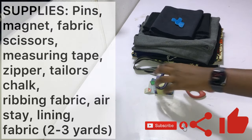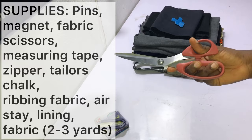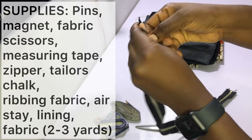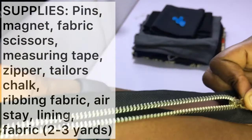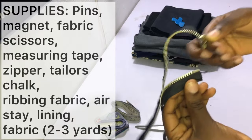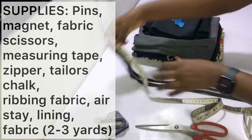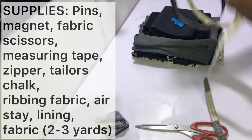To make your bomber jacket you need the following items: pins, a magnet, fabric scissors, measuring tape, and a zipper. I always advise that you get metal zippers — the kind that open up completely and can be separated. As you can see, the teeth are made of metal. You want to make sure it's as long as possible; I recommend getting zippers as long as 24 inches. This one is about 23 inches in length, and it works perfectly because my jacket length is about 24 inches.